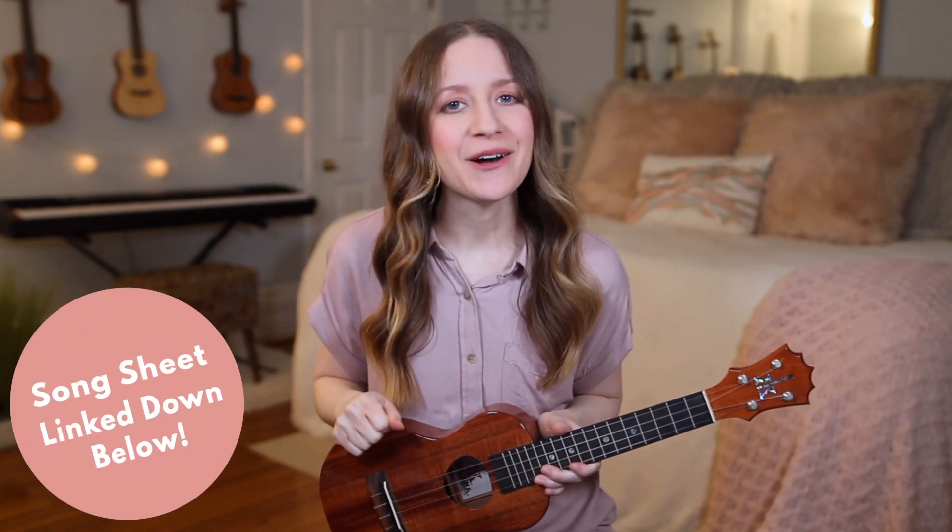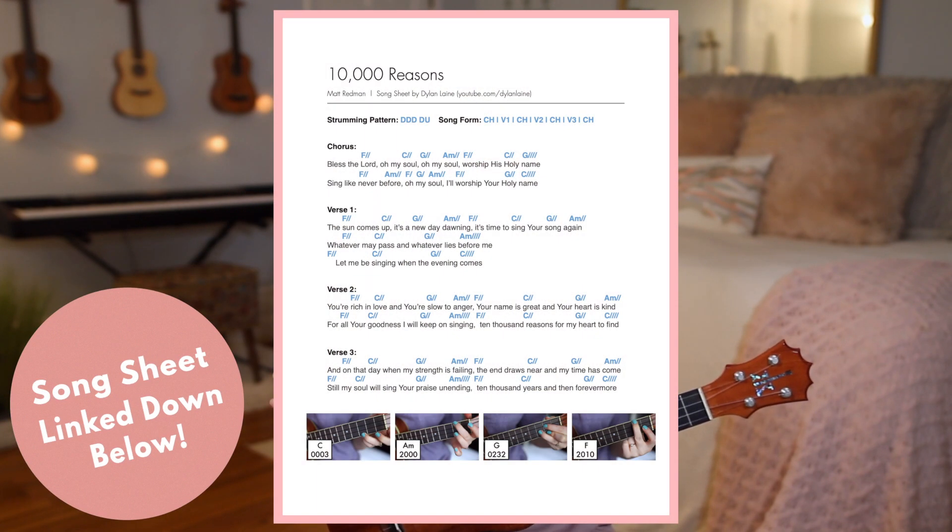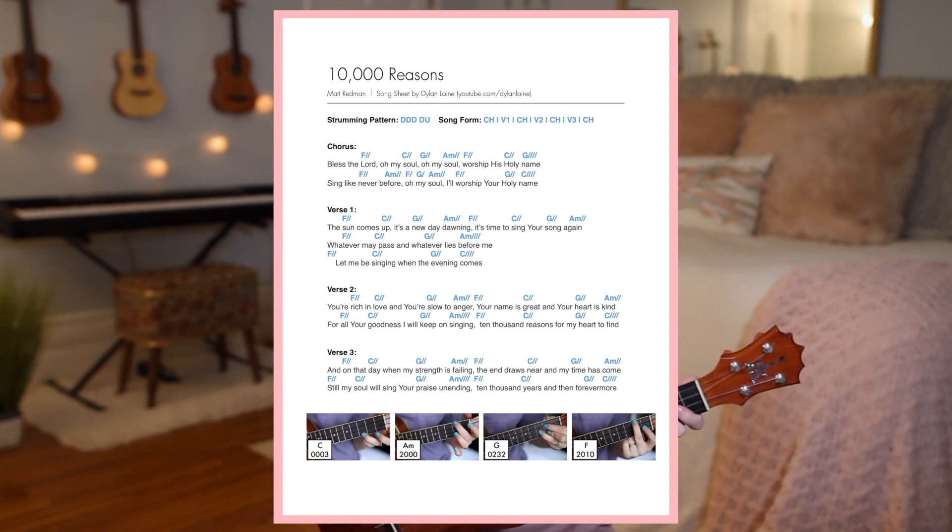If you'd like to download the song sheet for this tutorial, check out the link in the description box down below. The song sheet will have the lyrics, the chords, pictures of my hands on the chords, as well as the strumming pattern.